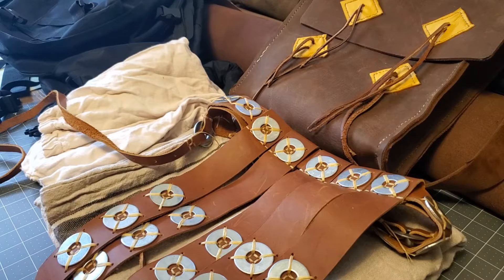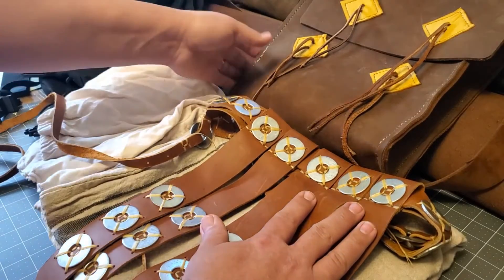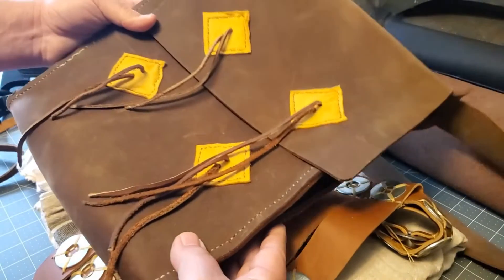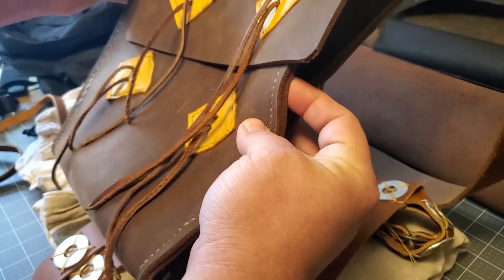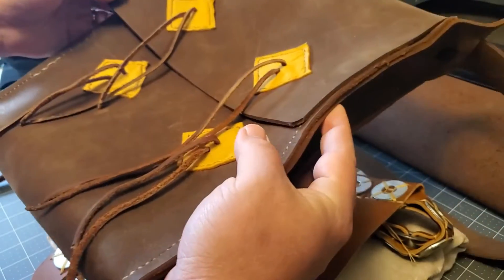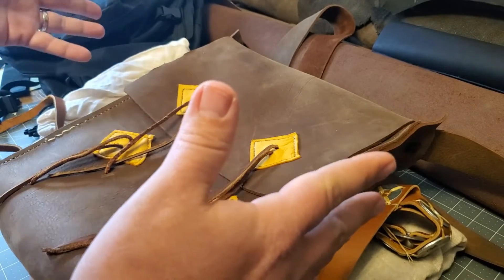Like I talked about in the last video with the Norse bag, this is kind of a Roman in a bag — a Camacho bag. This one is leather. I'm working on trying to sort out a pattern so you can make one out of canvas, like a painter's cloth or something like that, and have it be relatively cheap.